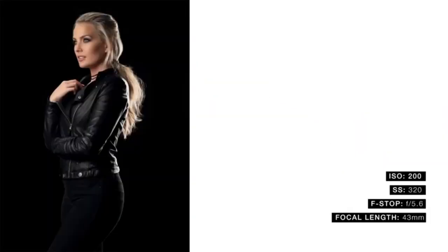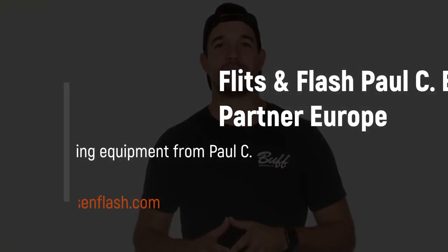Here are a couple images that I shot using the 3-Light Kit. For more information and pricing, click the link in the description below or go to PaulCBuff.com.